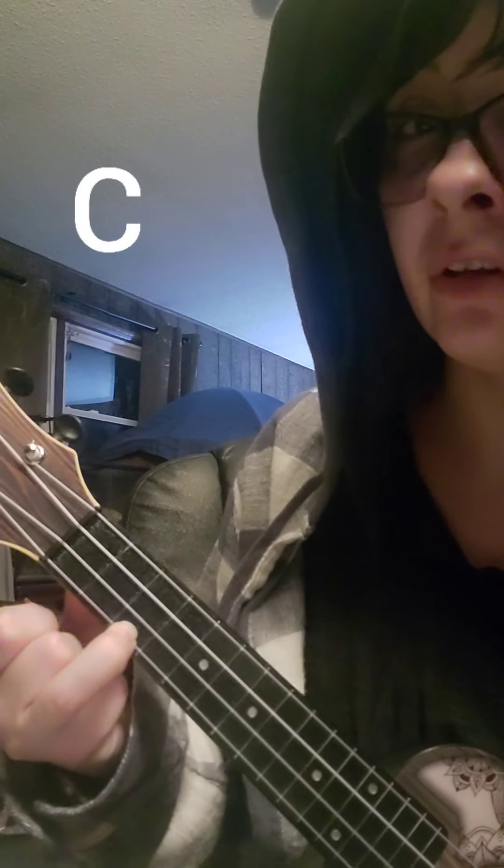Further down there will be a C, which is just bottom of the third fret. So we'll run through those chords and sing a song. It's Sally's song, but it's the Amy Lee from Evanescence version.